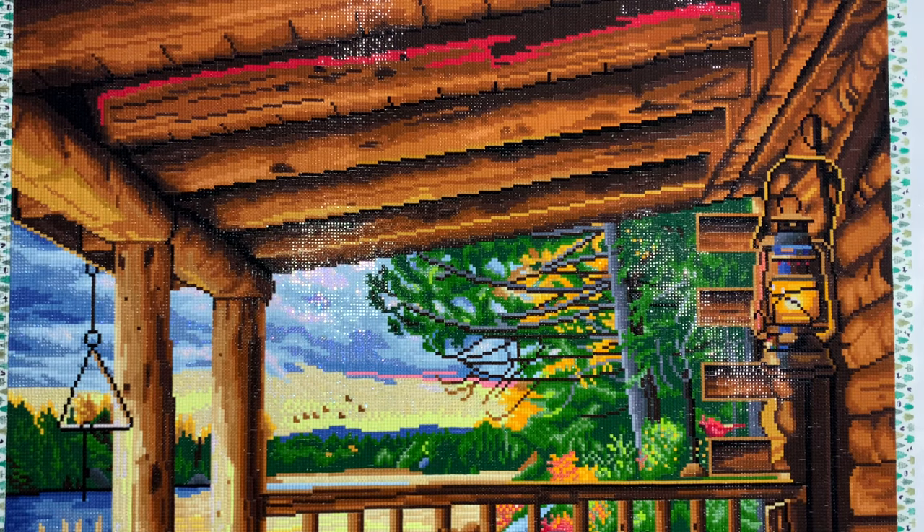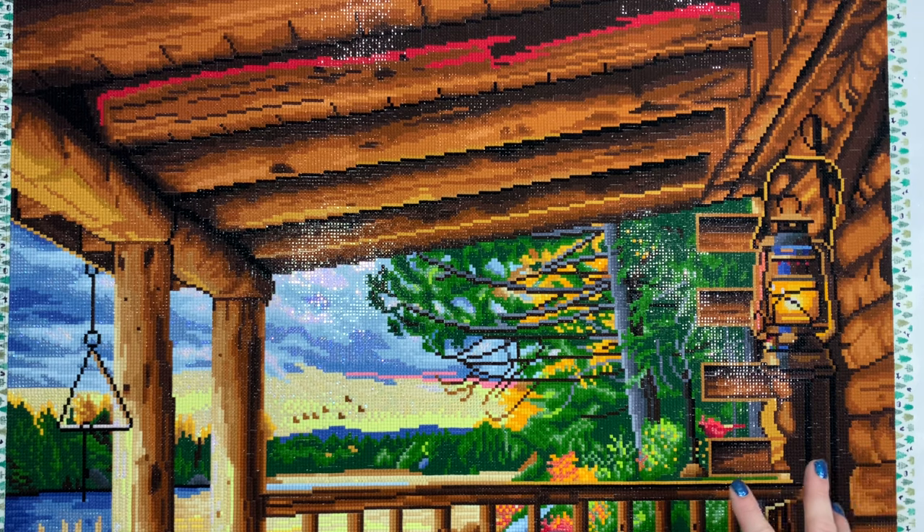Hi everyone, welcome back to my channel. Welcome to post-review Friday! It's been a couple of Fridays since I've had a post review to share with you guys because this kit was absolutely massive — it took me most of the month of May to work through it, which I was fine with. I was very much looking forward to this kit.